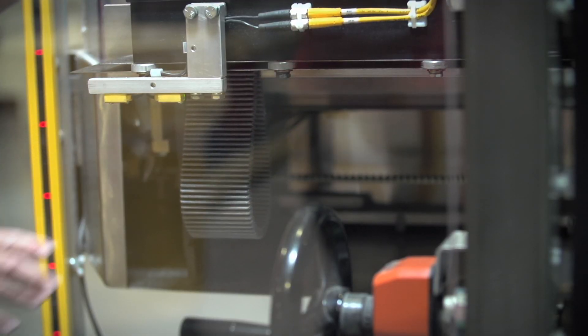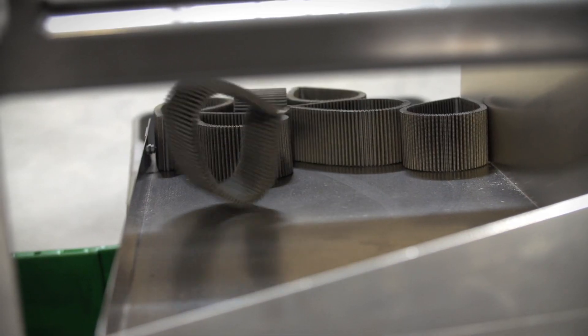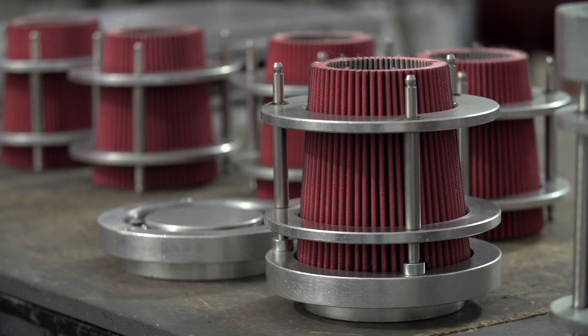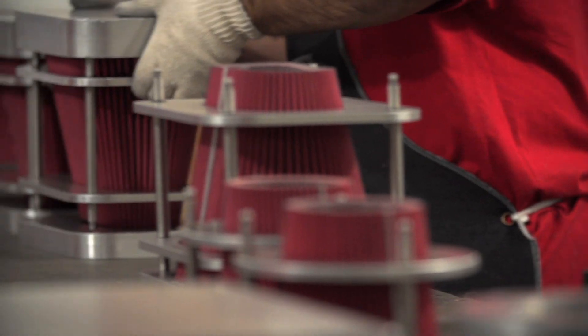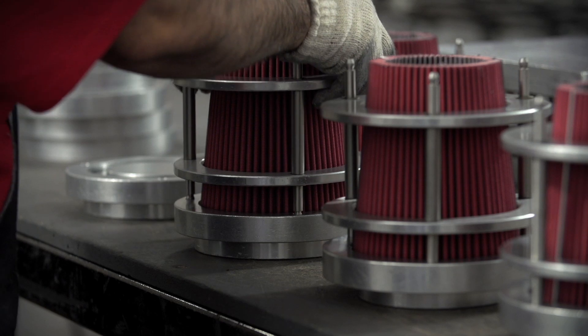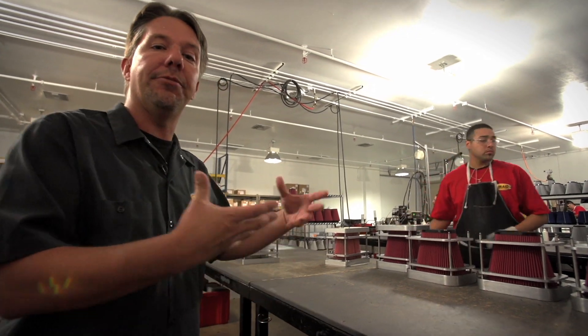From there it's over to our clipping station where the ends of the filter media are joined together. From there we step into our climate-controlled pouring room — this is where the filters are actually constructed. As you can see, the filter media is placed in molds to hold the filter's exact shape, in preparation for pouring the casings. We use polyurethane for our casing, which is much more durable and impervious to vehicle fluids and road grime compared to rubber. The technicians pour one side of the mold, let it set up, flip over the mold, pour the other side, and after some curing time the completed filters are removed from the mold.